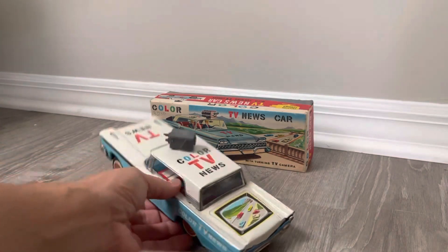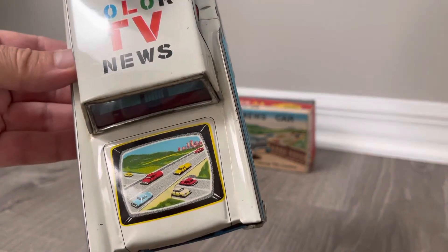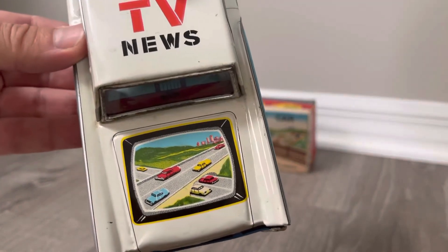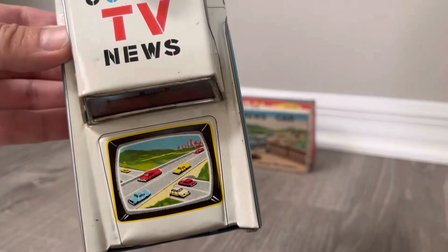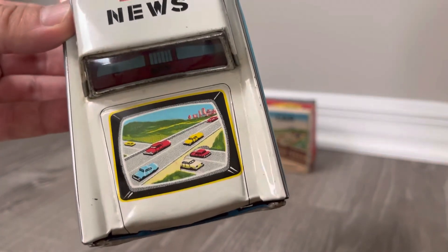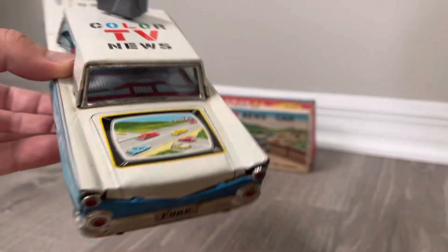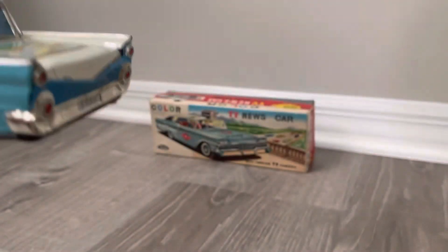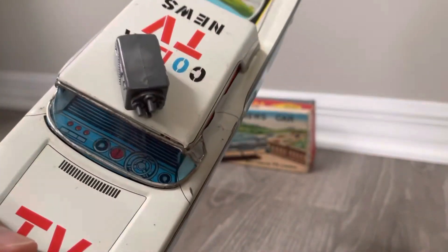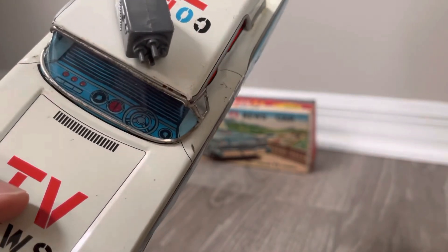Look at how cool this is. It doesn't have moving screens or anything, but look at the detail — they went to such lengths to add this little television scene, this traffic scene. I guess this is the traffic cam to the back of this. It's just a really nice bit of detail. The car itself is all tin, and the cockpit is highly detailed and lithographed.